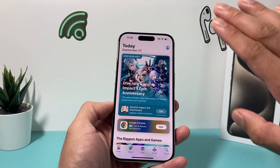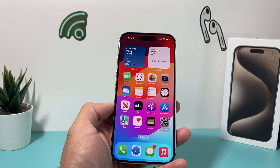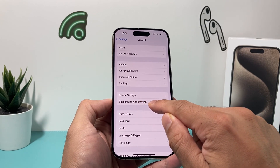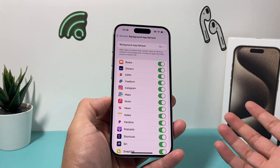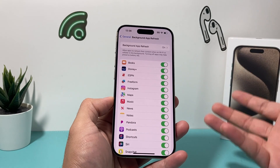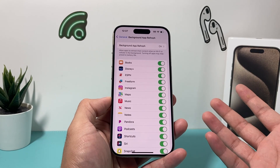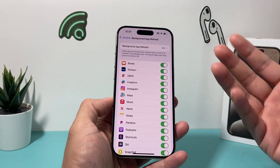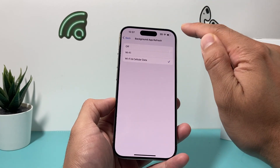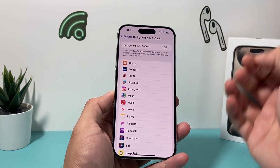After updating all your apps, completely close them out by sliding up and swiping all of the apps away until they're completely closed. Then go back into Settings, go to General, and under Background App Refresh, take a look at all the apps running in the background. They're constantly using up performance and hardware resources. I recommend going through and deciding if you really need any apps running in the background — most of the time they don't need to. You can either keep it on Wi-Fi only or turn it off completely. That will also save you a ton of battery life.